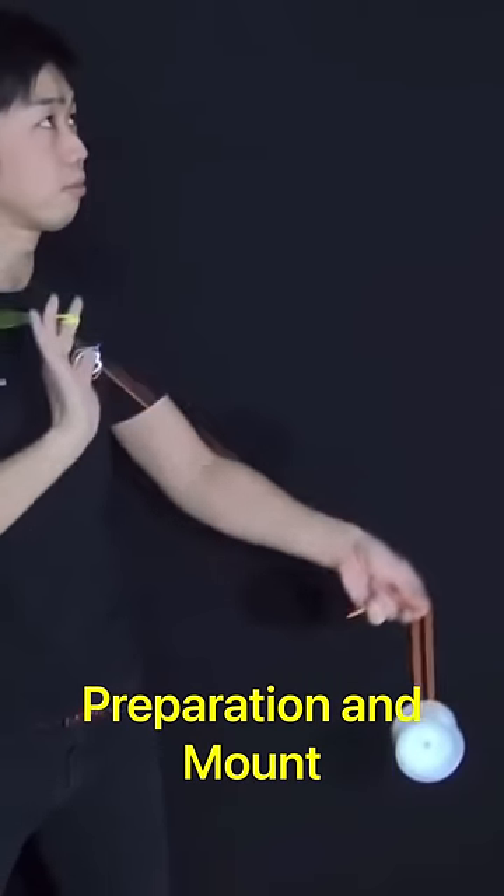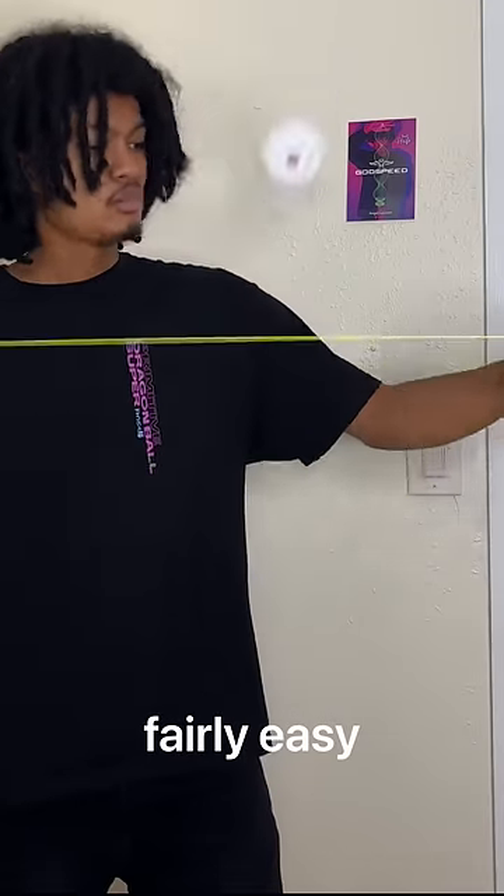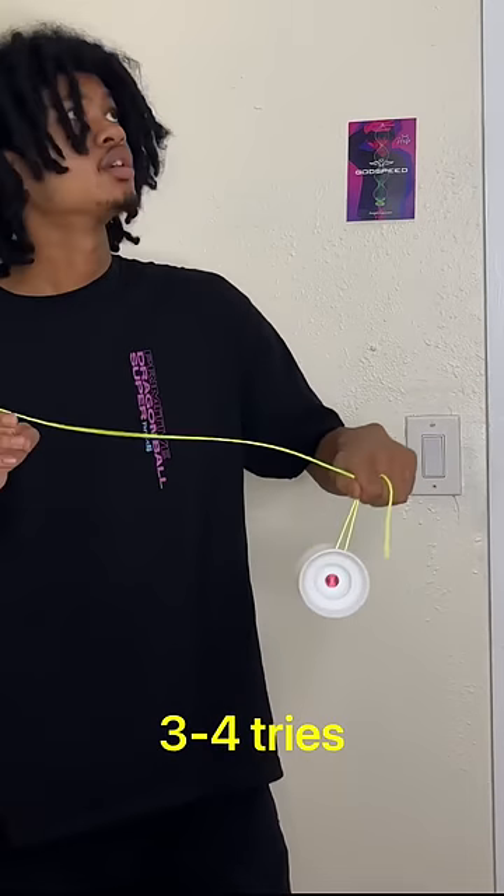The first step was the preparation and the mount. When I first saw this, it already looked fairly easy, so I got it in about three to four tries, no problem.